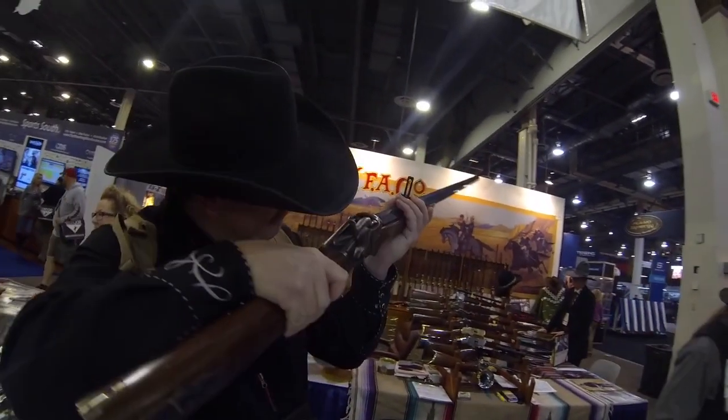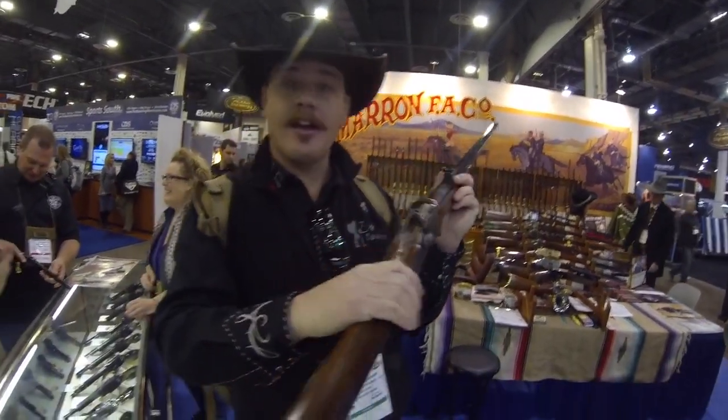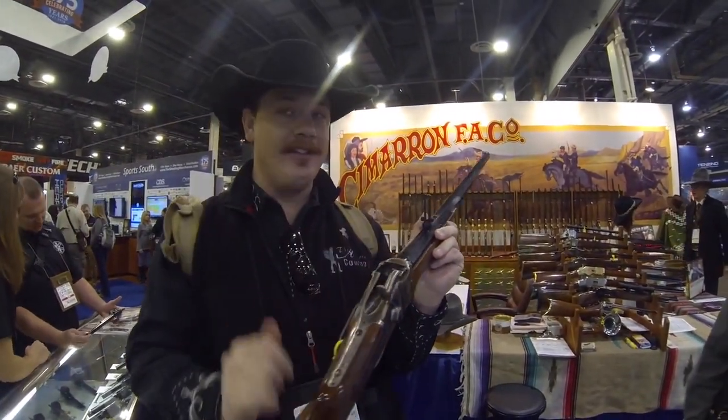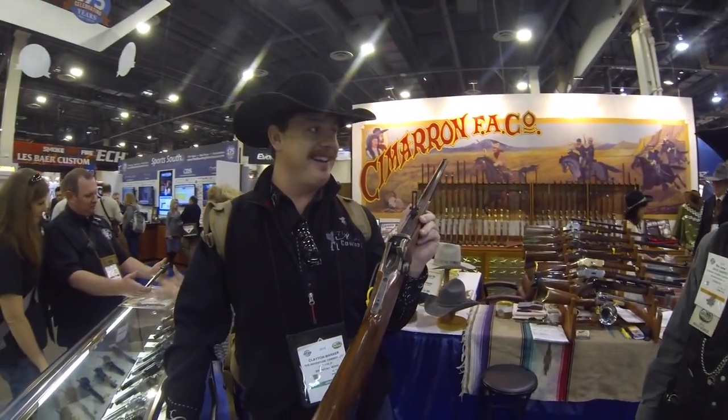I'll tell you a secret here on this one. I have a Sharps — that's what's on my poster over here, that's what I hunt with mostly. The ammo that I'm using in my Sharps right now, that elevation right there is 742 yards. Get out of here — that's great. That's nuts.